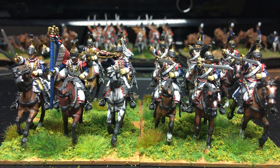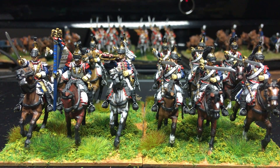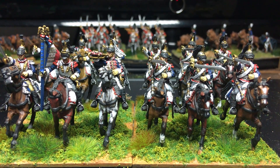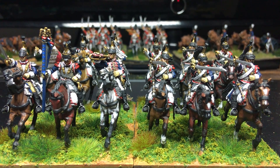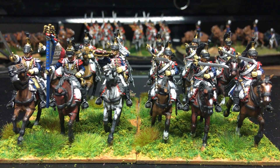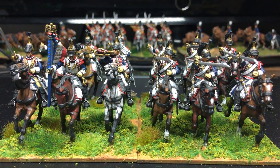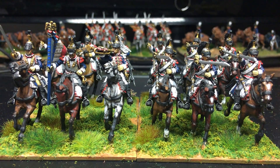So I rebased this unit tonight and there's a separate video that will stick on about just pulling them apart and rebasing them. Not a huge effort, but they were warped etc. So here are my sole unit of Cuirassiers, I'm sad to say.